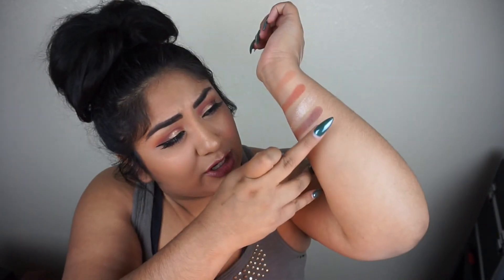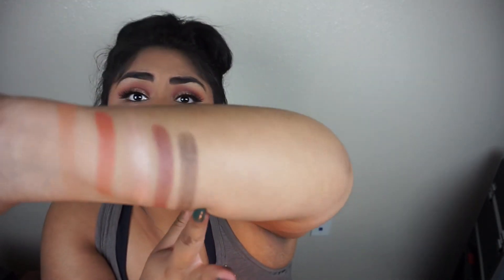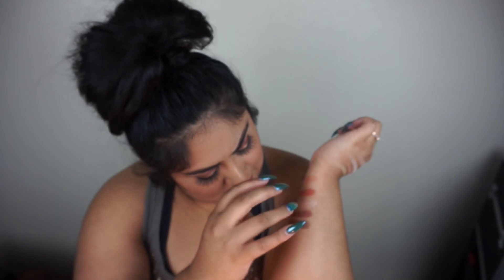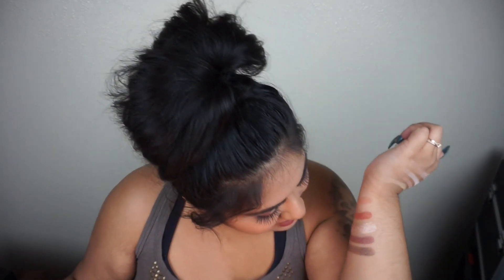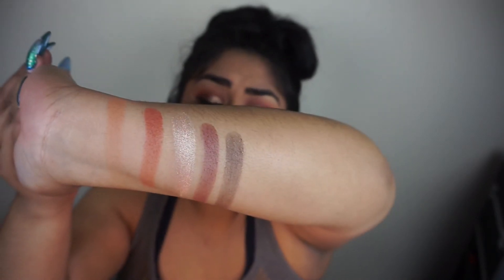The last shade in the palette is called Tricky. This shade is very unique — it's a matte shade but it has hints of glitter in it. You can't really tell at first, but it's like a matte that has just a little sparkle, almost like they slightly sprinkled glitter on it. So it's not a true shimmer shade.